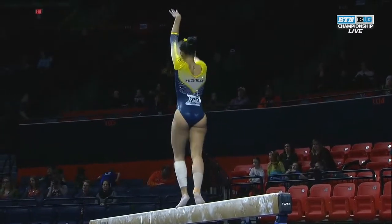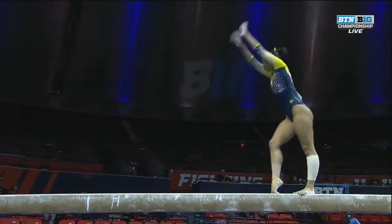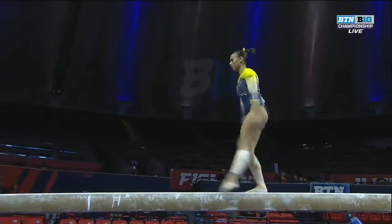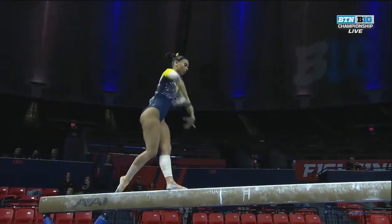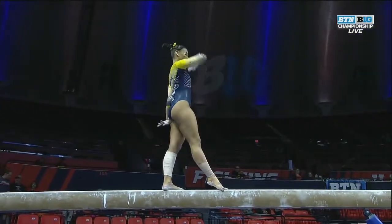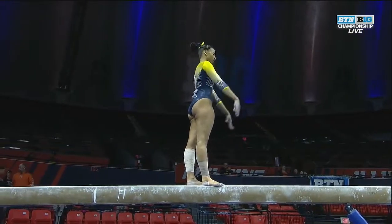How do you tune it all out? You've got the music blaring for the floor routine — how do you tune everything out on that beam? Well, I don't like to tune it out. I like to listen to it. It fuels the fire. There you go.